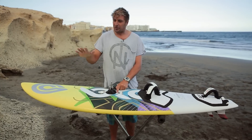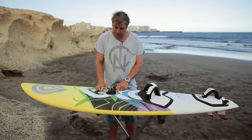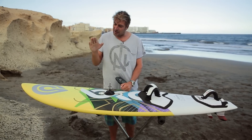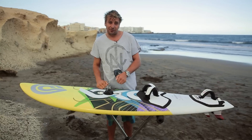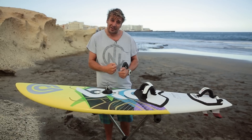When would I move my deck plate? If I was out there and I was overpowered with the nose all over the place, I'd bring my deck plate forward by one centimeter — about a finger's width. That allows my body weight and the rig weight to come forward and help keep the nose down.